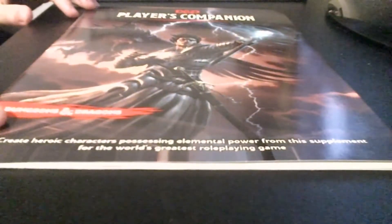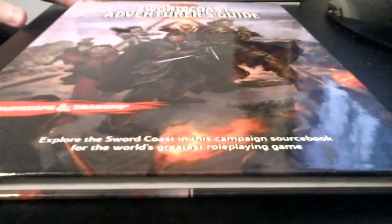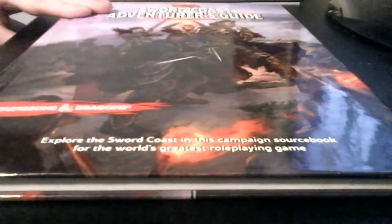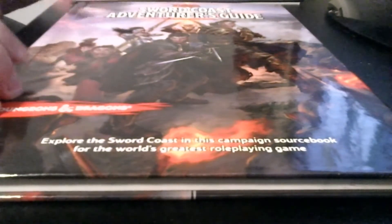Next is something that a lot of people know about: the Elemental Evil Player's Companion. It's not a very big book, but it is a book nonetheless. Although it is soft cover, I don't want to break it. This is basically where I take a little bit of a leap, because Horde of the Dragon Queen is the first adventure, but I don't really like pre-written adventures. I do have some books that aren't pre-written.